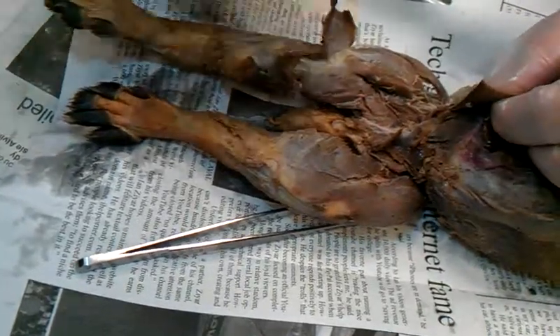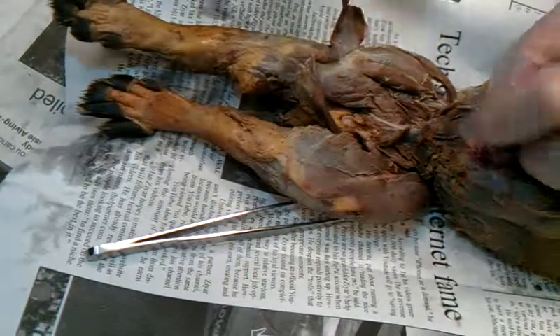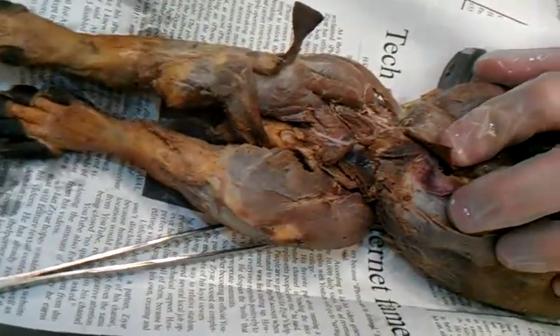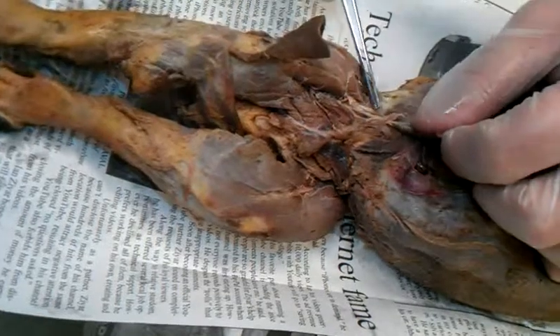Oh, nice pectineus — somebody did a good job. You guys got the pectineus, very visible. If we clean it up and really push the abdominal muscles back out of the way, you can see this muscle that goes right through the abdominal wall.